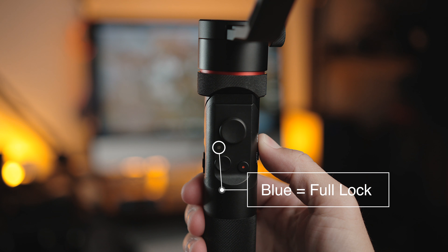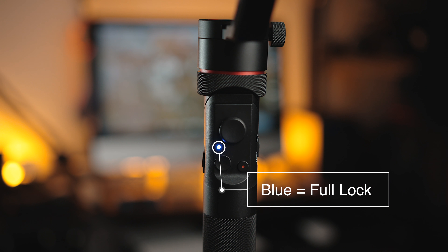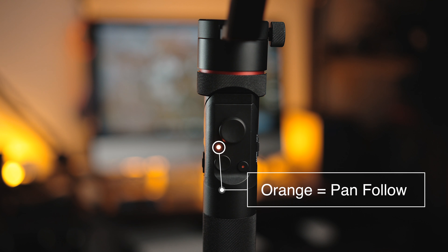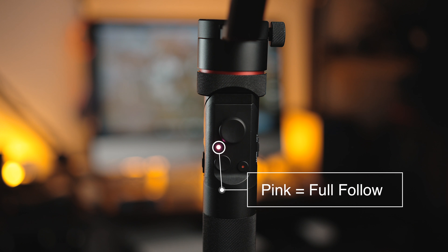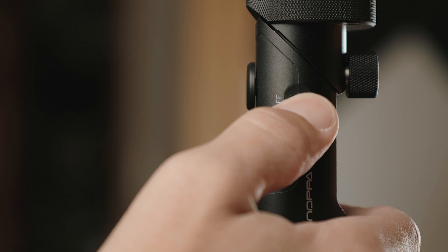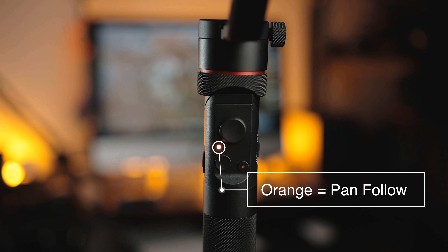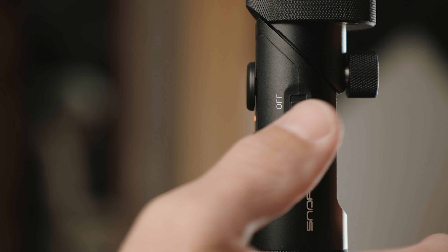There's no LCD screen so you're stuck remembering what the lights mean in terms of which follow mode you're in. Changing follow modes also uses the same sliding button as the power, and it's simply cycling through three modes, which can take some getting used to since there's no dedicated mode button like most gimbals. It does work fine once you get used to it though.